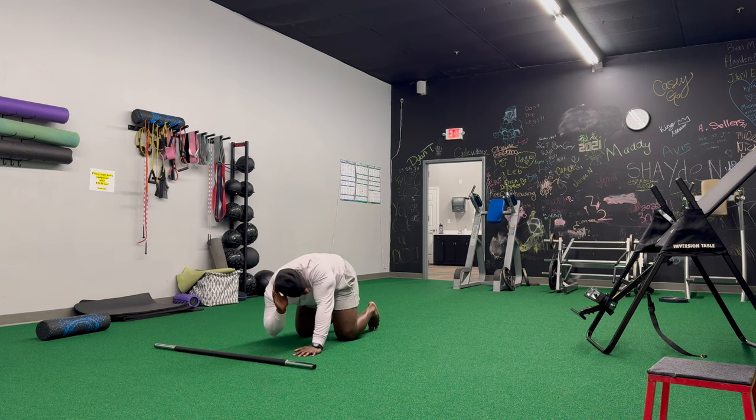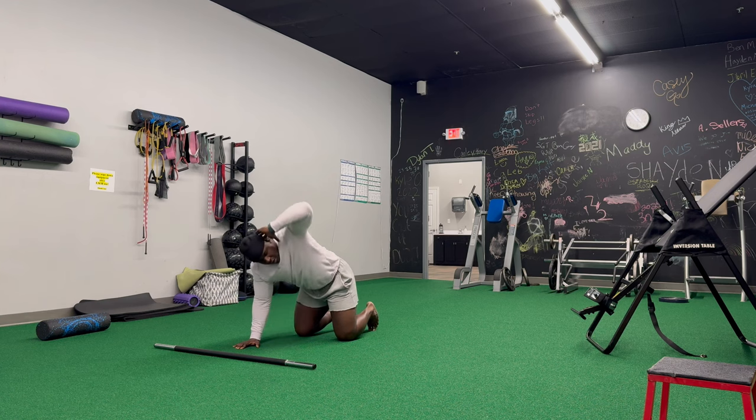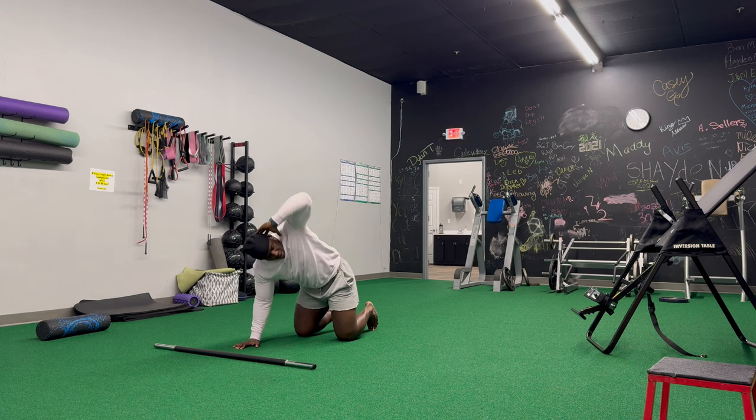After that, I went to some T-spine stuff. So T-spine rotations here, tracking the elbow with the eyes, about 10 to 15 reps per side. You should feel tight throughout the thoracic spine from sitting or just from never doing this type of movement, so do what you have to do to feel loose and ready to go.